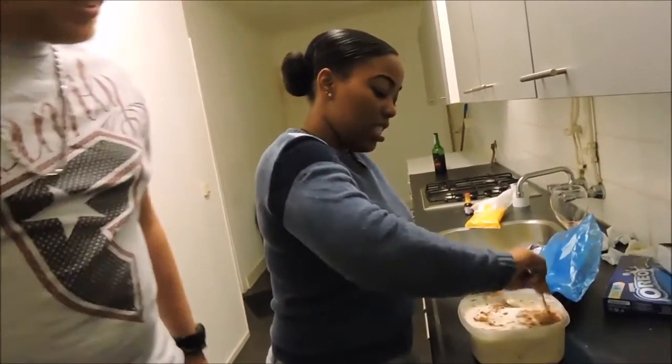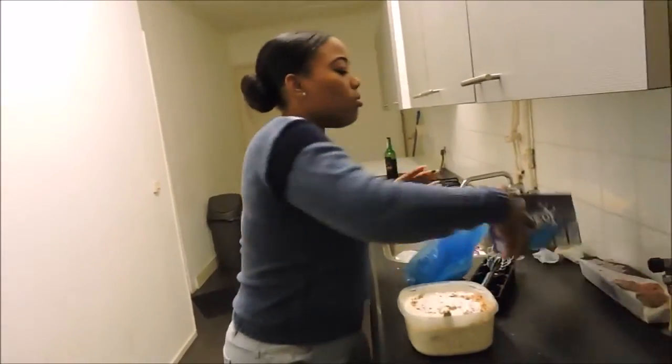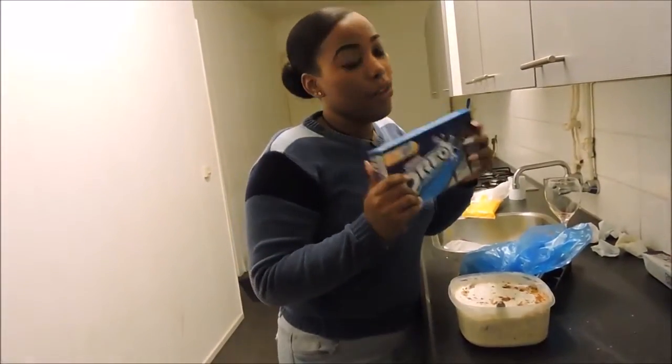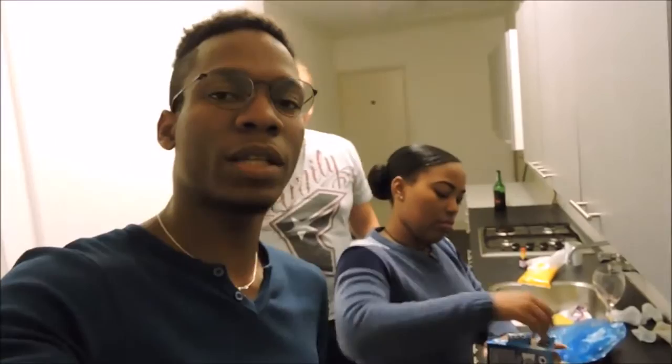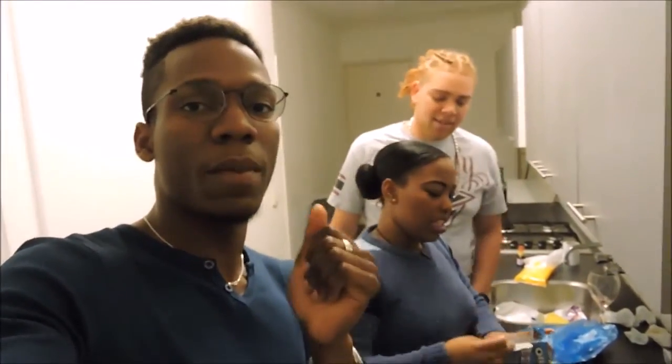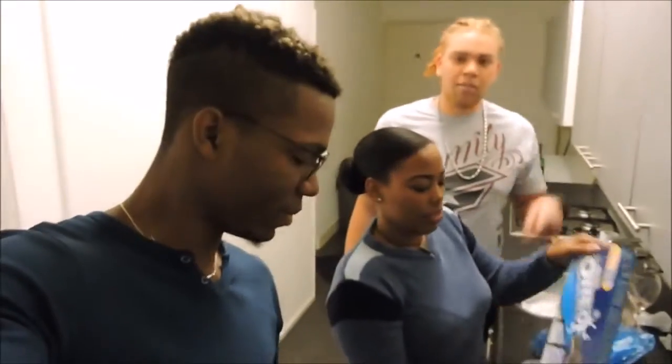That's all the chocolate cookie dough. And now Kevin is going to beat the Oreos. FYI, you can also add amaretto or any kind of liqueur in it. Yeah, but this is the kid-friendly version.